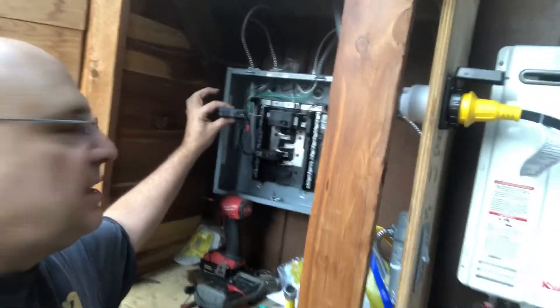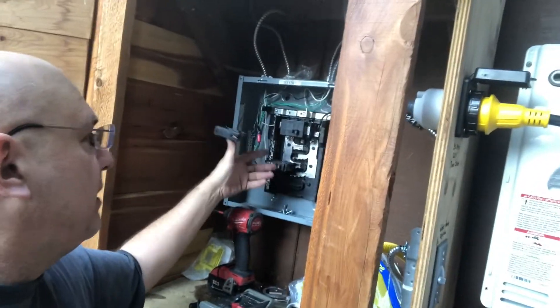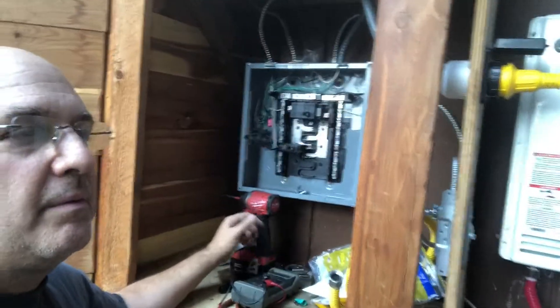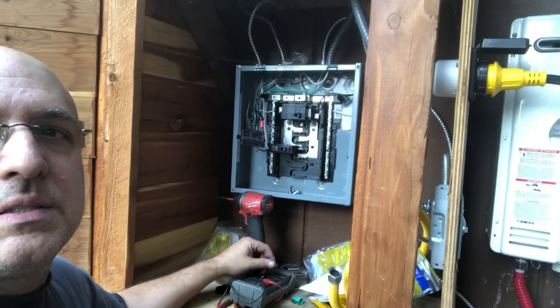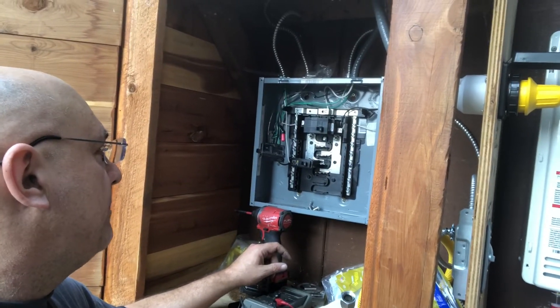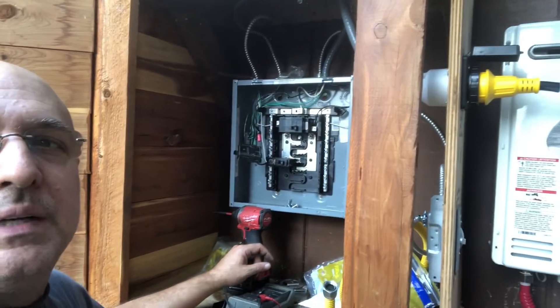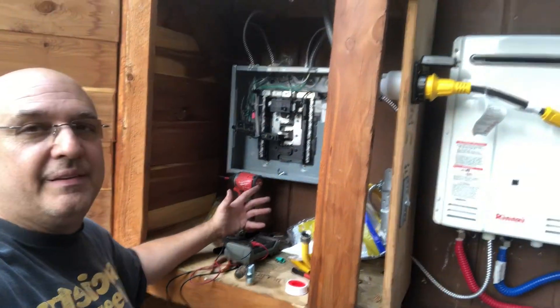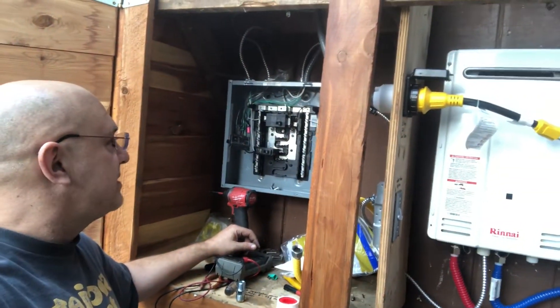When I pulled out the light circuit — this is the 15 amp breaker — and then measured it, I didn't have the short anymore. So that means there's a short somewhere in my light circuit and I have to go back through it. I just wanted to update you as to what was happening with the power and the water and the whole project itself.